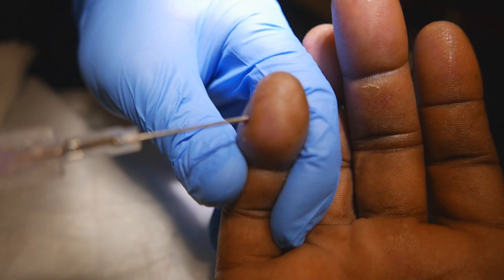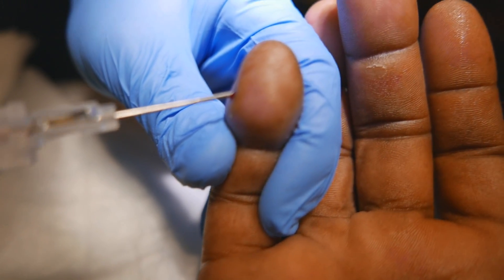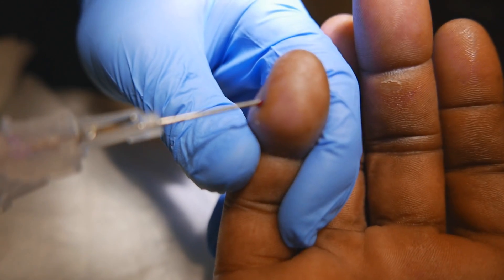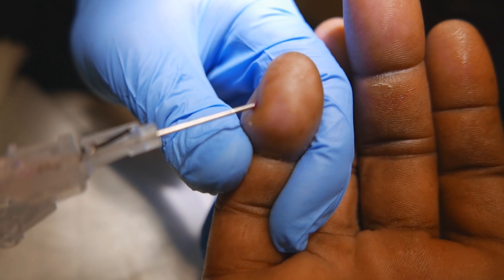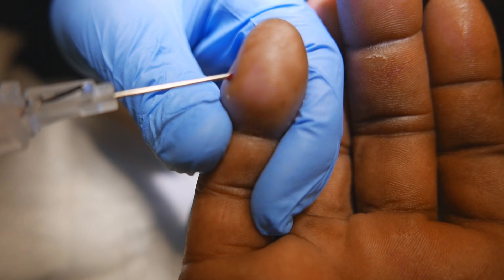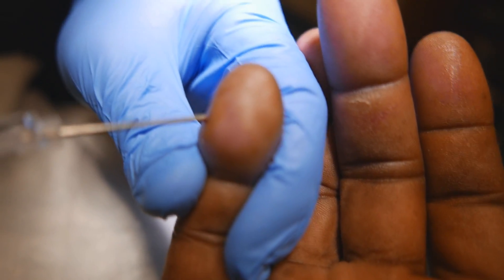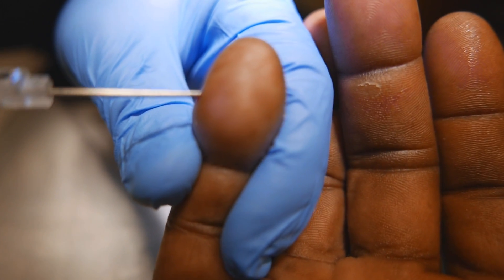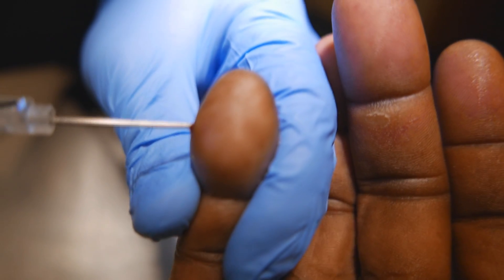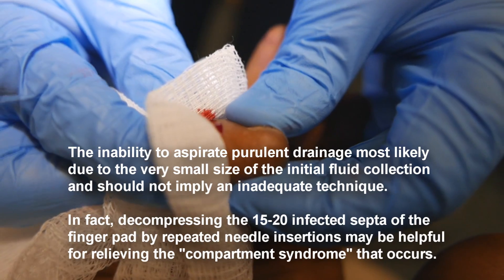There's bone right there. Not really getting a whole lot. You getting anything? No — but do you feel like you're in the right place? Based on your anatomy, bone right there, yeah, it's right on top. Okay, good enough. Now that you've got an opening there, see if you can actually express pus.